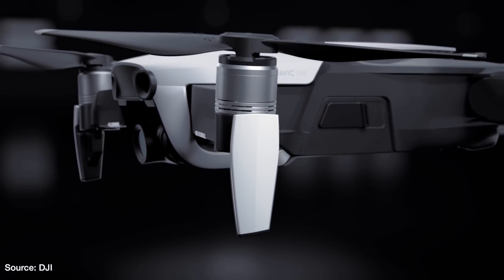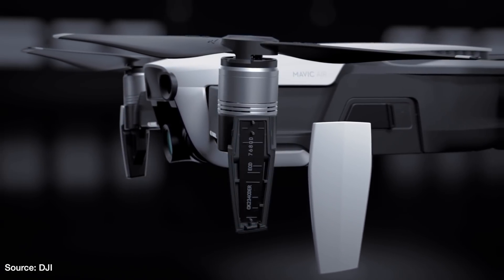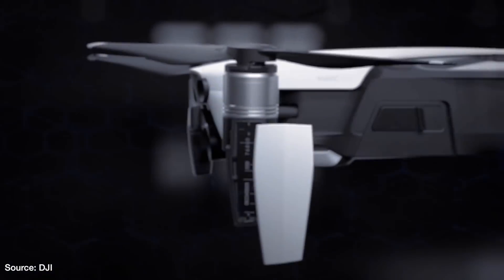Just in case you forget to add your own SD card, the Mavic Air also has 8 gigs of internal storage. If you're shooting in 1080p it's a good amount of space, but if you're shooting in 4K, that's not a lot.